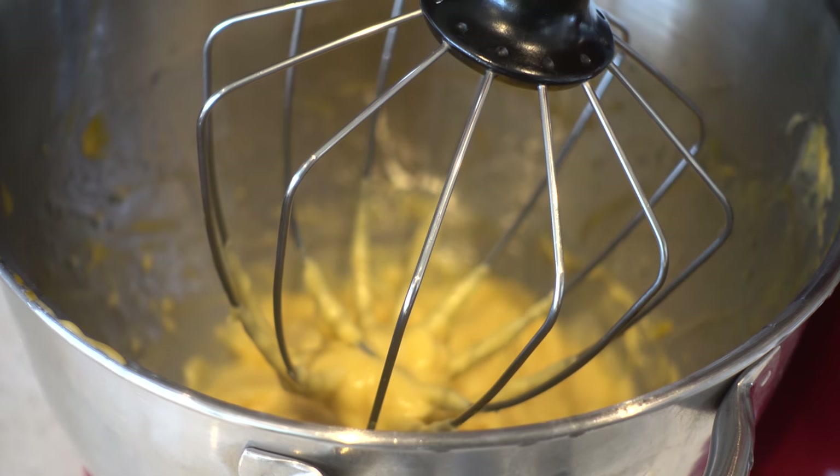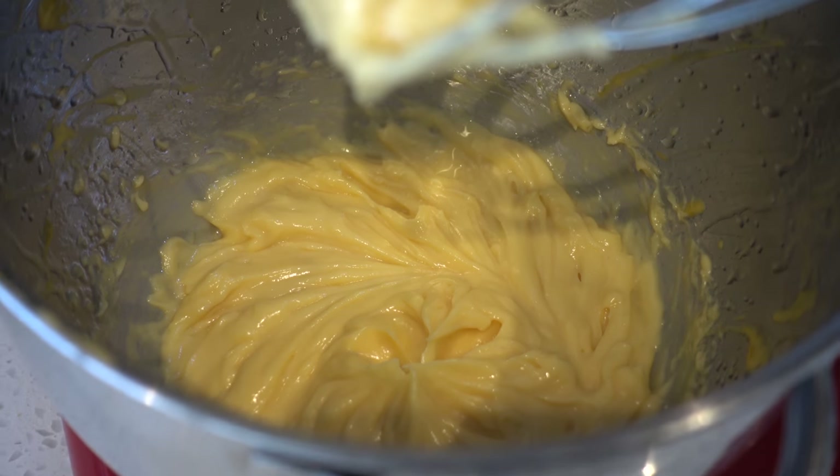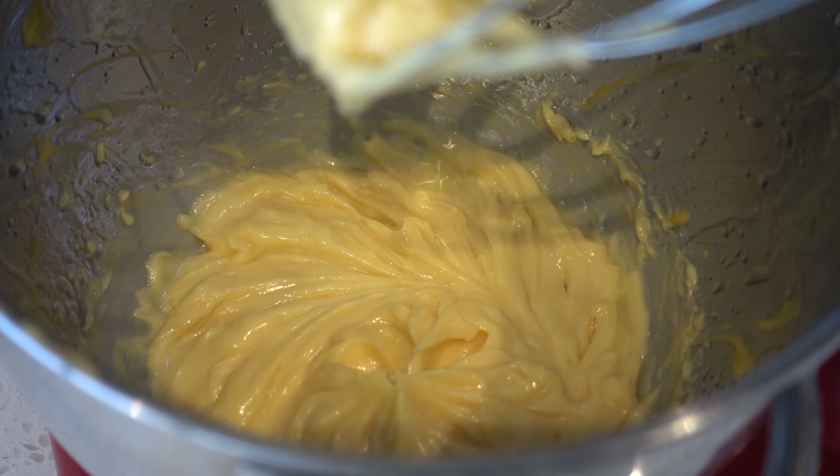Once all the oil has been added, it should kind of look like this — a bit like mayonnaise normally looks, sort of the color of churned butter.